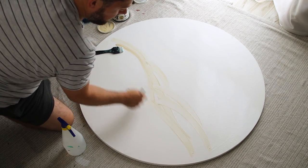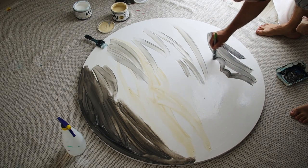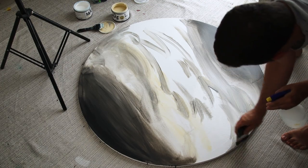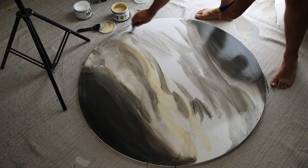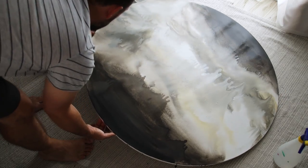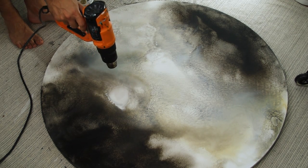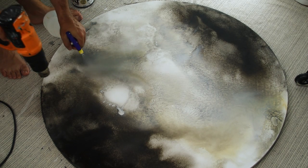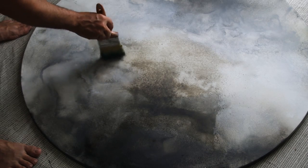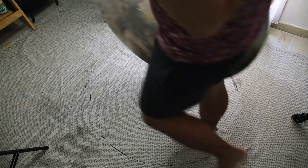I'm starting here with my background colors. I wanted to have a neutral tone background color, and I wanted to glaze the color after all the background is dry — glaze it blue and orange. This is the first time I'm using lots of water, like a pouring painting background.